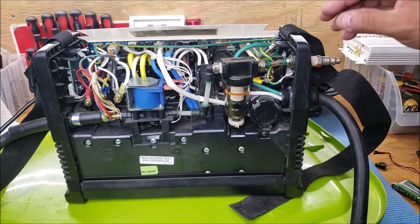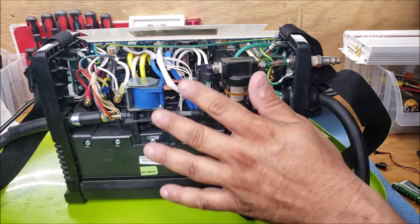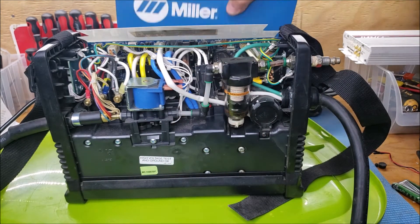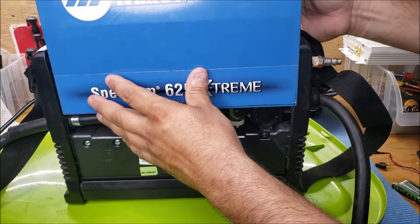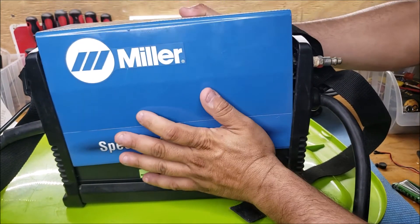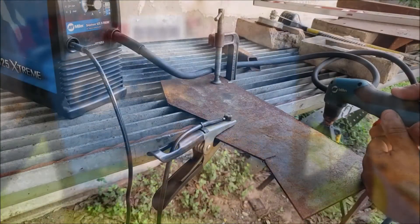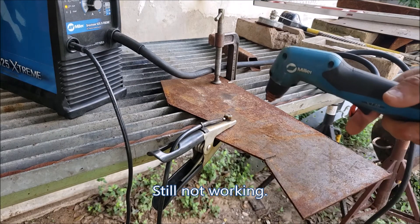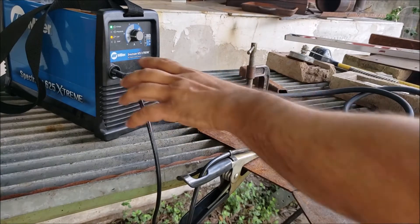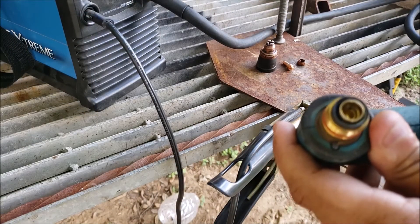That should be pretty much it for the filter. Everything else here looks pretty good. Next thing to do is put the cover back on. We've got the cup on there again.